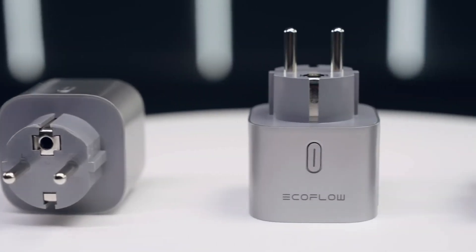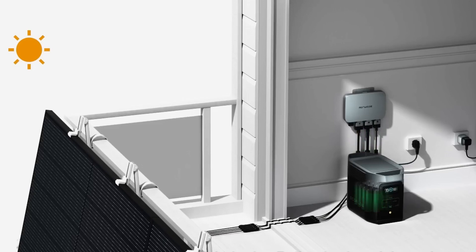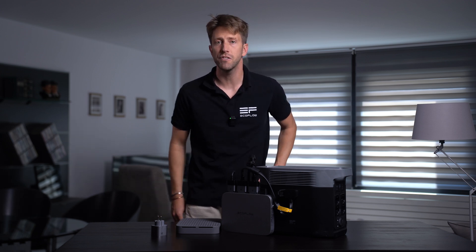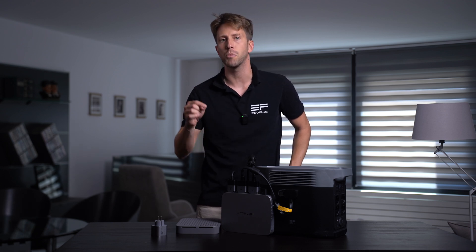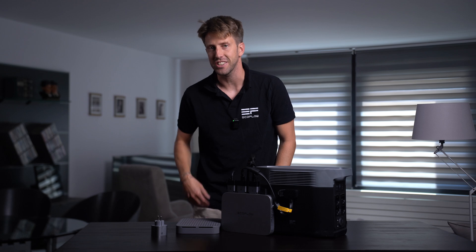Its compact design, plug-and-play setup, and built-in safety features make it a fantastic addition to any eco-friendly lifestyle. Whether you're out on the road or facing a power outage at home, this little powerhouse has got your back. That's it for today's unboxing of the EcoFlow PowerStream. If you enjoyed this video, don't forget to hit the like button and subscribe to our channel for more eco-friendly product introductions and helpful tips. Thanks for joining me — take care and stay eco-conscious. Goodbye!